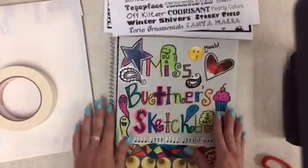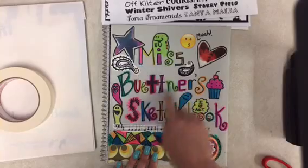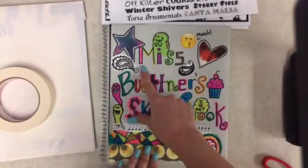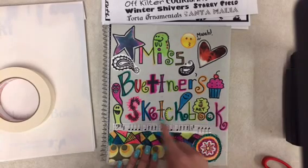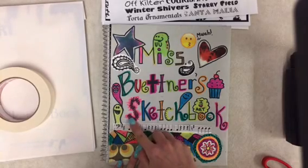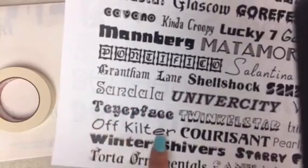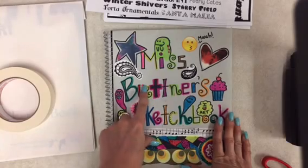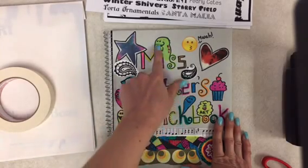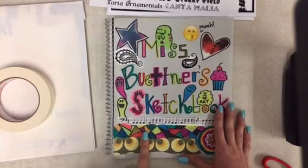Option one: you can think of a phrase, a quote, or just write 'my sketchbook' on the cover. For example, I would put 'Miss Buettner's sketchbook.' Notice how I didn't just write normal letters — I'm using different types of letters for each letter in my name and in the word sketchbook. The S is a zigzag line all the way around, very different from the T, the C, and the B. Every letter is different. Worksheets at your table will help you see different ways to draw letters to make your cover more interesting. I'm using a Sharpie marker to write my letters and adding colorful designs with markers. After finishing your lettering you can add pictures around it and use markers, crayons, or oil pastels.